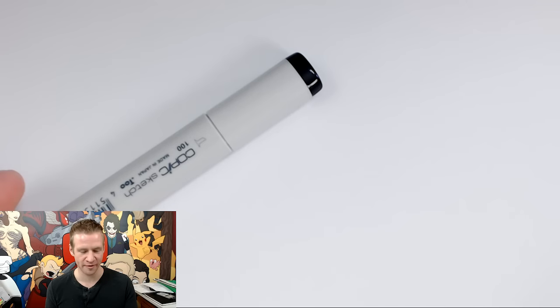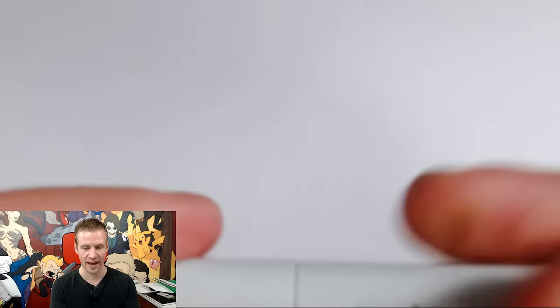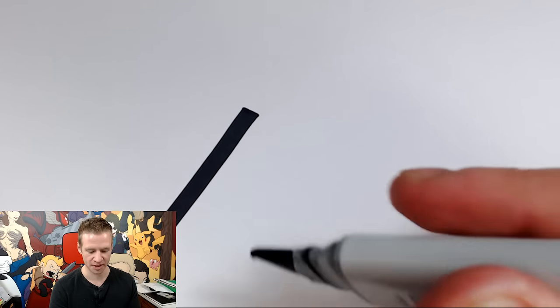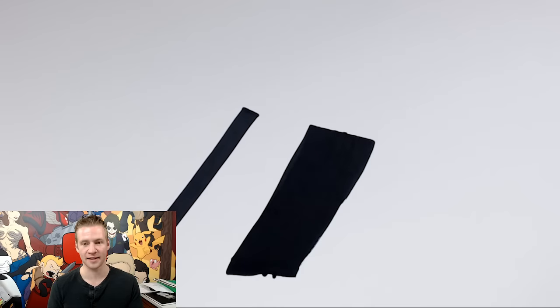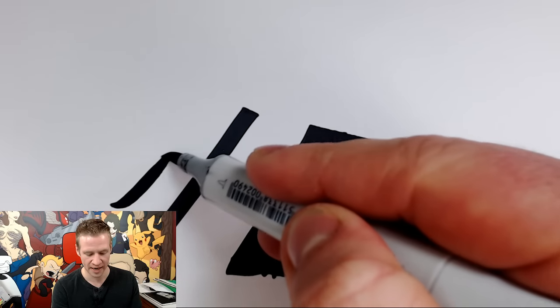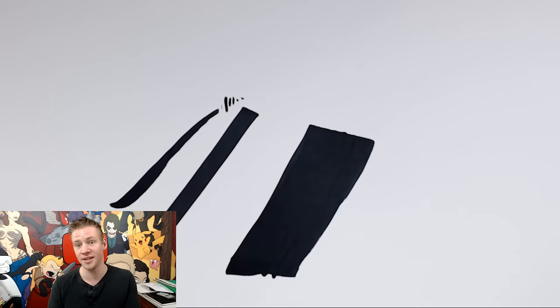To give you some context, this is the normal type of marker I use, it's called a Copic Sketch. It has two ends: a brush tip and a chisel tip. This is an example of the thickness of the stroke of the chisel tip. This is a Copic Wide marker — it's a much larger marker with only a chisel tip. I pretty much never use the chisel tip on my Copic Sketch markers because the brush tip enables you to have a lot more control and create some really fine details.